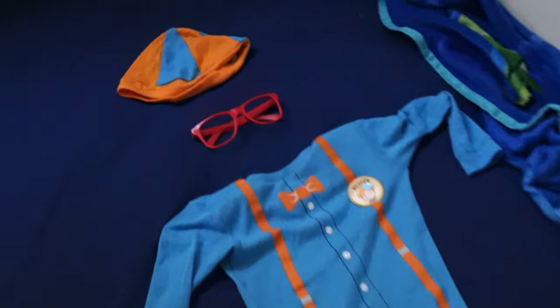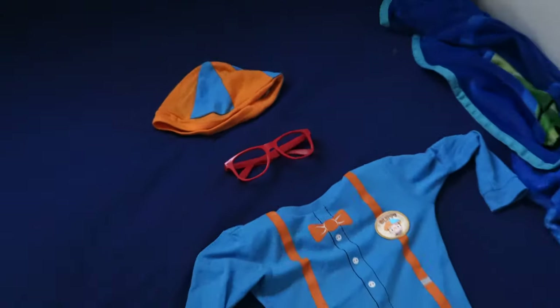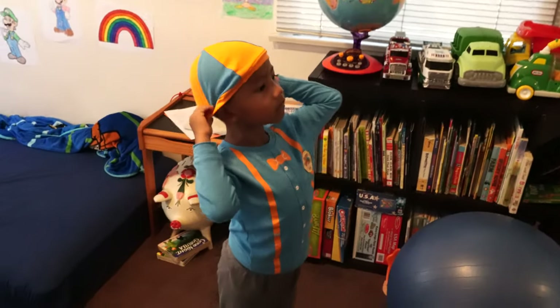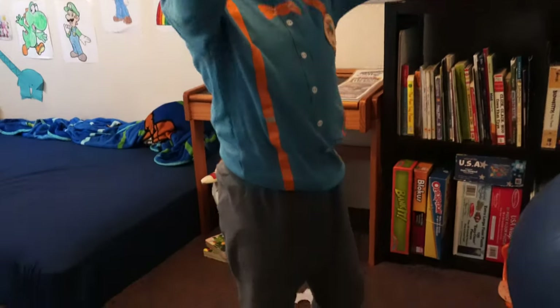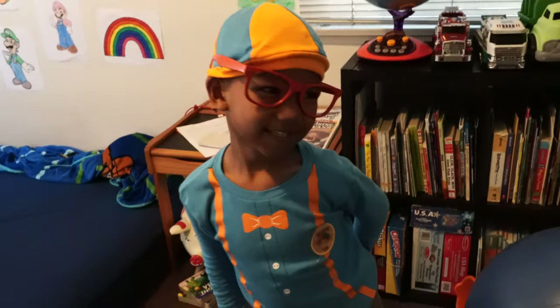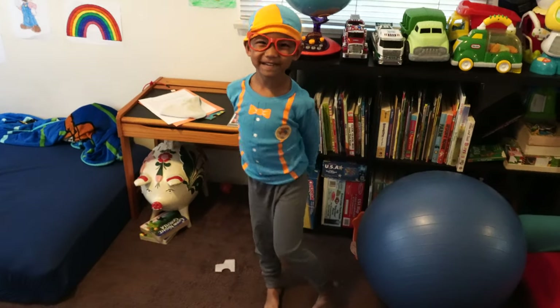We made the glasses as you saw, and there it is. Let me see you — who are you? Blippi.